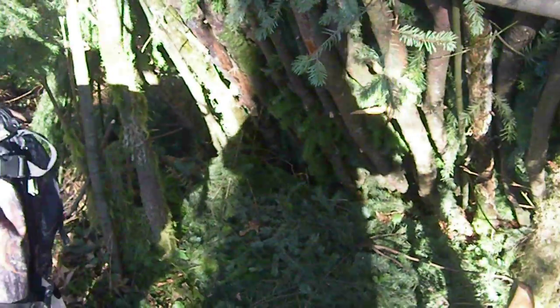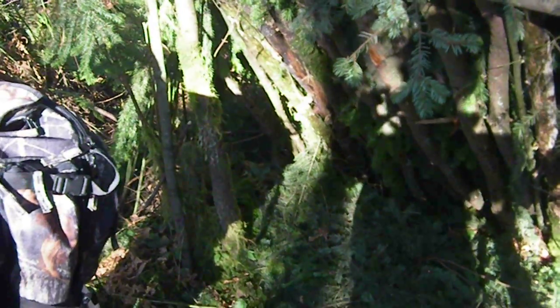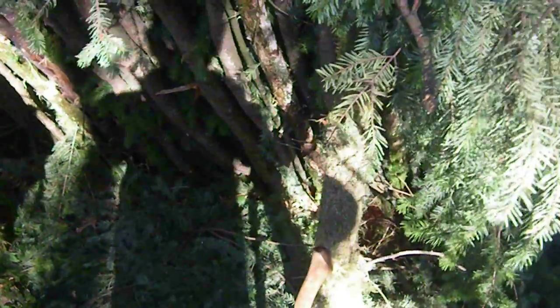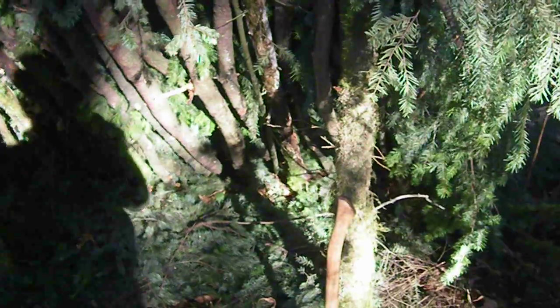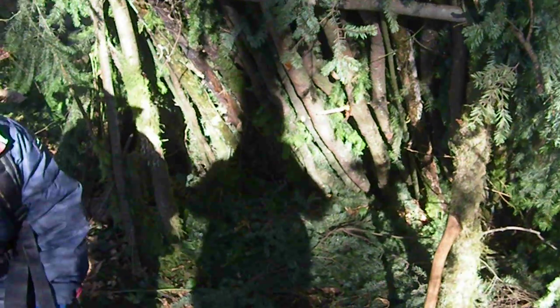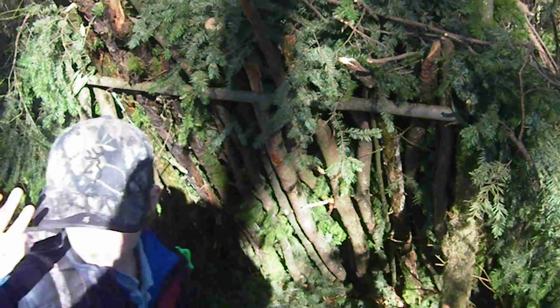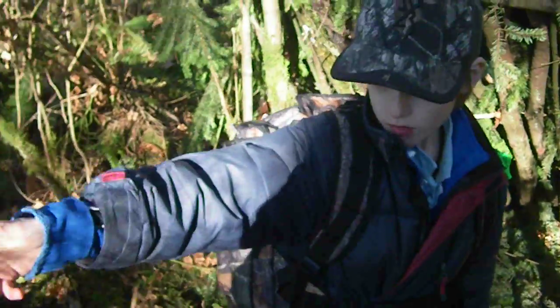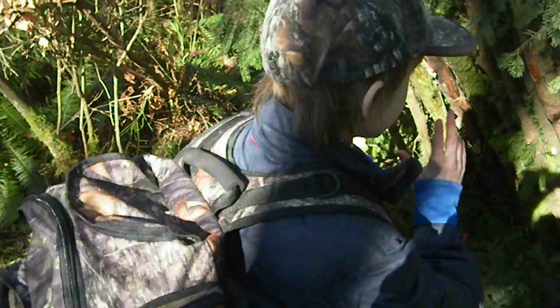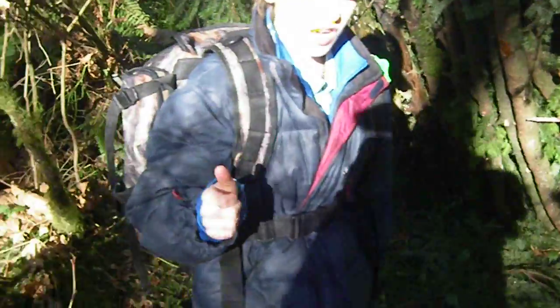We're actually just leaving here now. That's our little survival shelter. We think that nobody might notice it, cause we're going to go down this way, over this way. We're gonna look up and see if we can see it. If we can't see it, then that's a good sign.